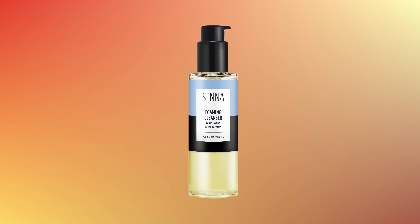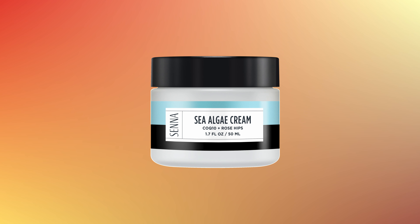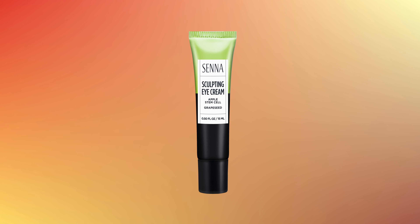I prep Nicole's skin by first washing it with Senna's Foaming Cleanser, then I moisturize with our Sea Algae Cream, prep the under-eye area with the Sculpting Eye Cream, and for the foundation I use Lasting Illusion Satin Matte 16-Hour Wear Foundation, and Totally Transforming Concealer under the eye area for those dark shadows.